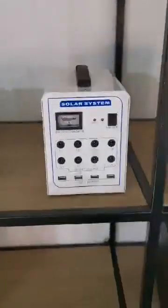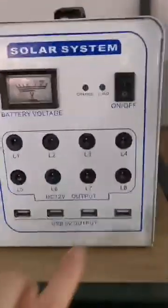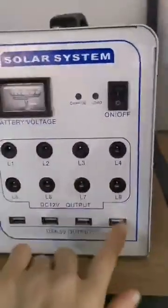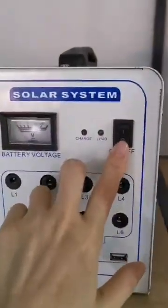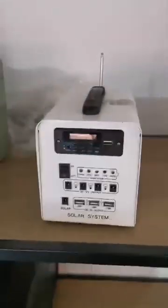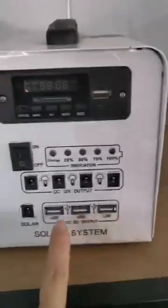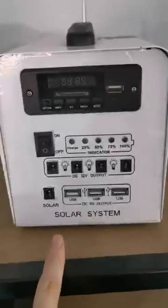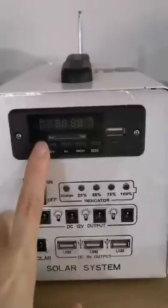This is a different type of solar system. It also has holes for LED bulbs — one, two, three, four, five, six, seven, eight — and four USB outputs. This is the switch. It's a portable solar system with different capacities. The USB output can charge your mobile, computer, DC fans, and so on. This one also has a radio function you can switch on and off.